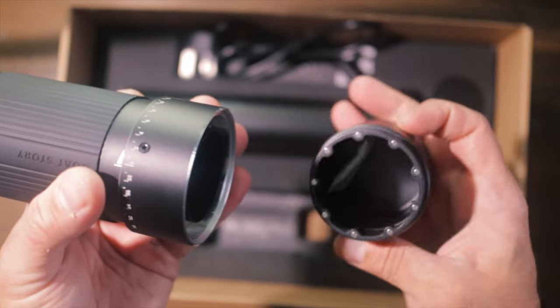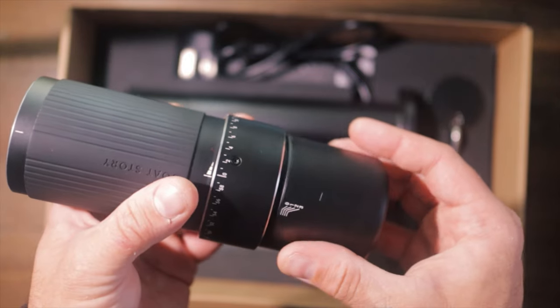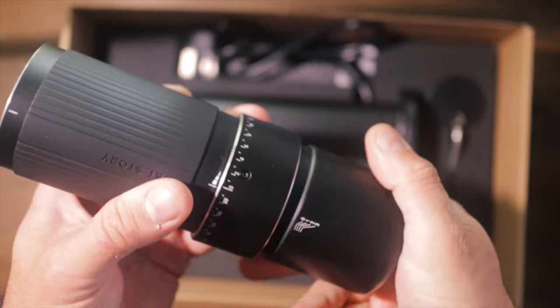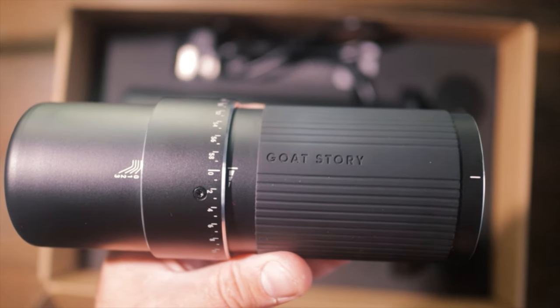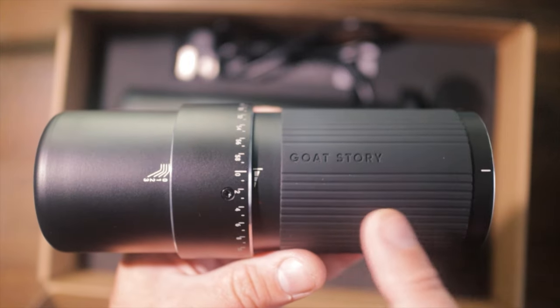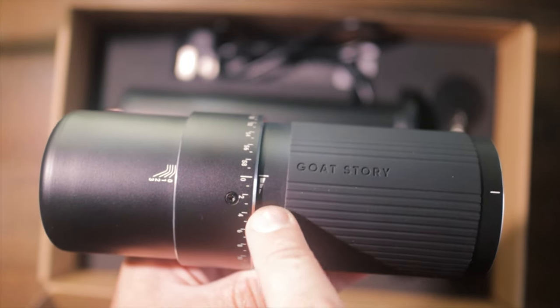There's minimal branding on the grinder itself — just 'Goat Story' on there. Coming down to the bottom, we have a magnetic cup which is a lovely touch, so we can put that in any orientation. On the front here you can see quite a few markings, with a white marking at the top which we'll come back to later.